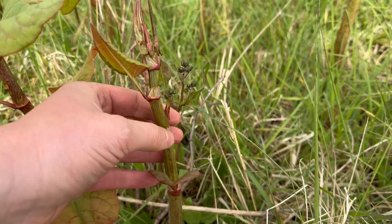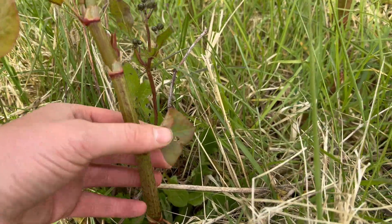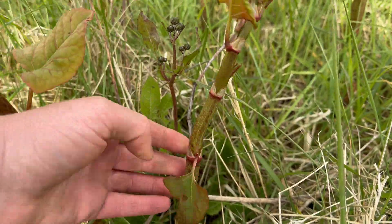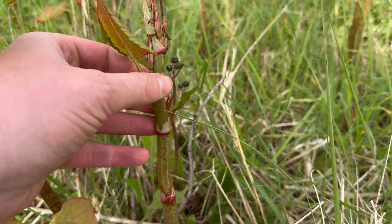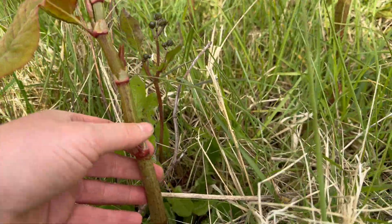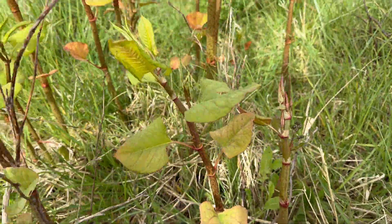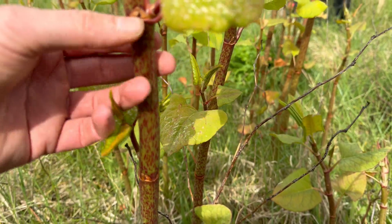It's got a similar taste to rhubarb and can be used in the same way. These young stems are quite flexible, good stewed down and used in crumbles like you would rhubarb, or in chutneys. You can eat them raw as well. The older stems are still edible but you want to peel them because the outer layer is quite fibrous.